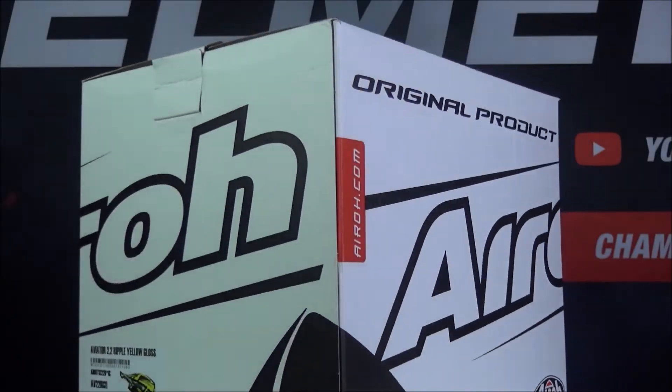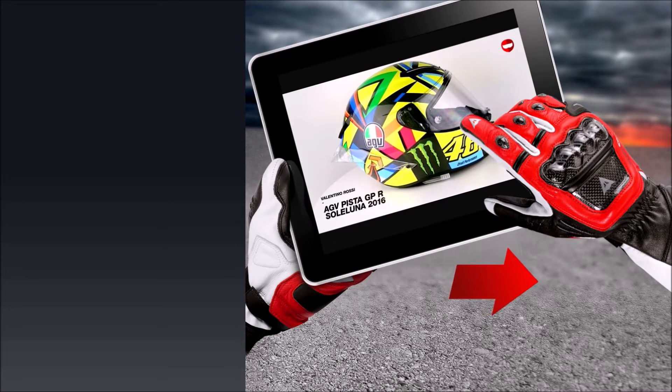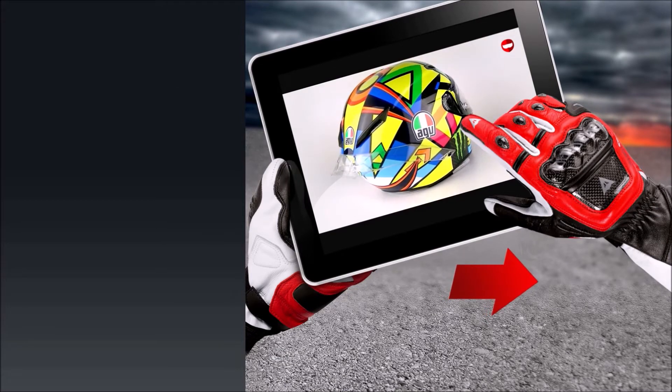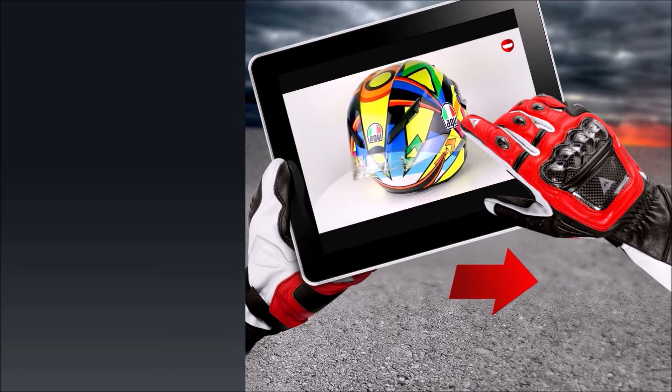So this is the Aviator 2.3 from Aero — a great off-road helmet with plenty of safety and comfort. It is available now at championhelms.com at the lowest price and with free worldwide shipping.